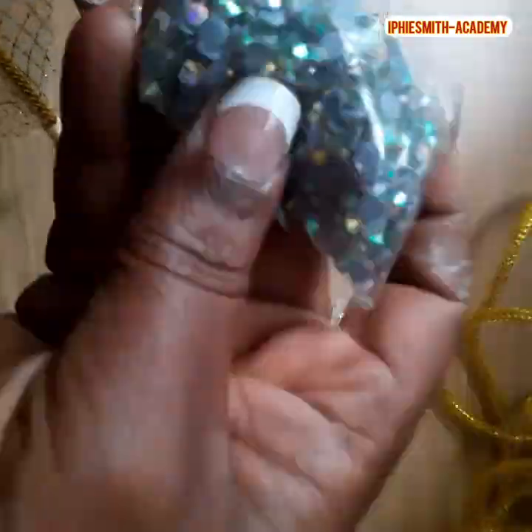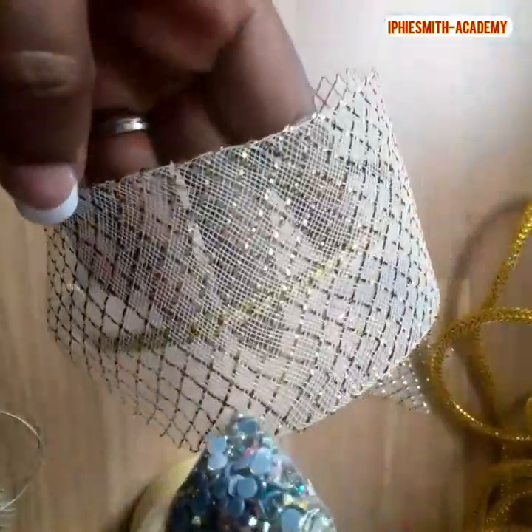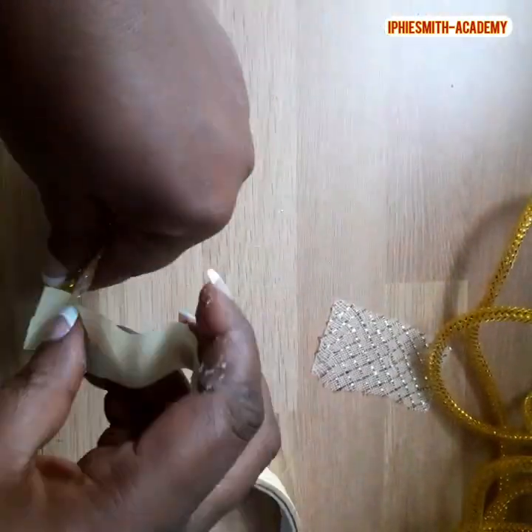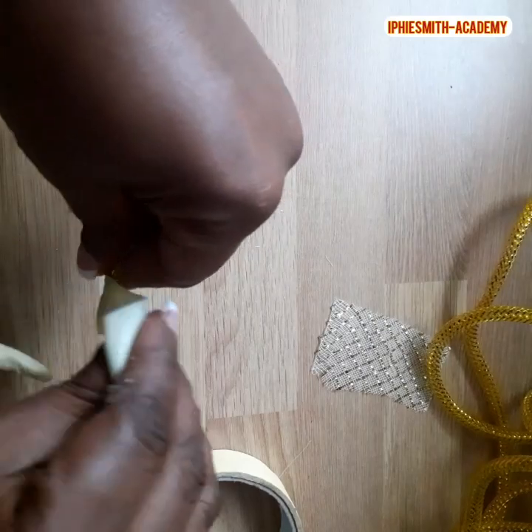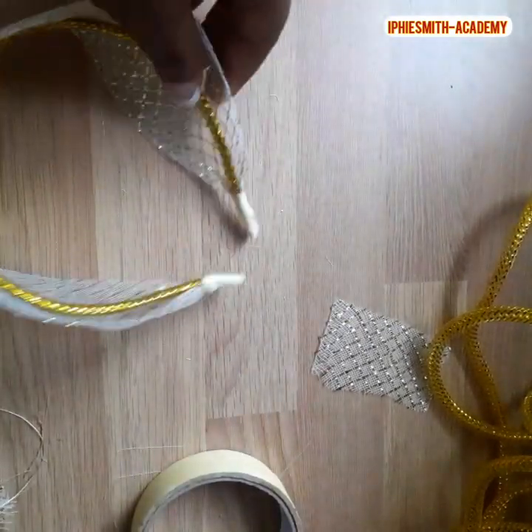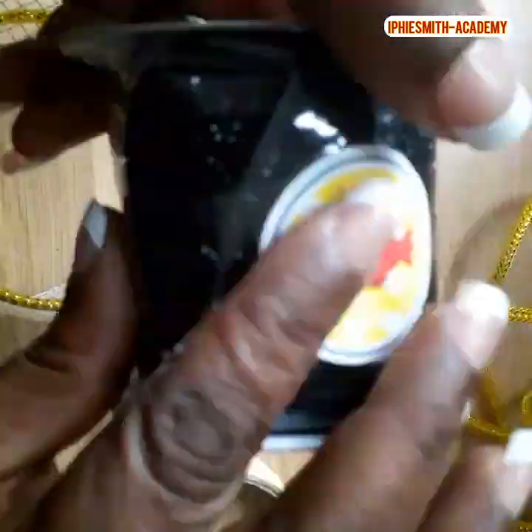Now we can place our stone, we can place nets, we can place roses, we can place different stuff on it. Now we are wrapping the other parts. Now we have our shining bias.